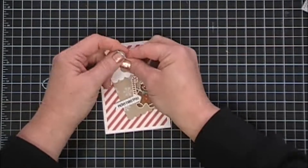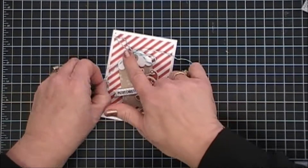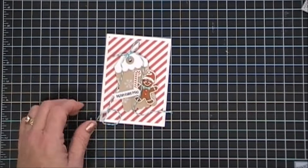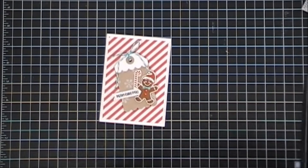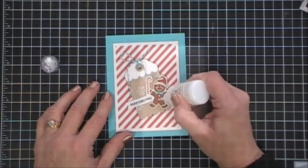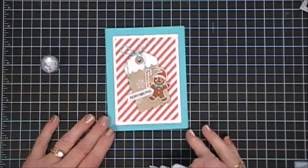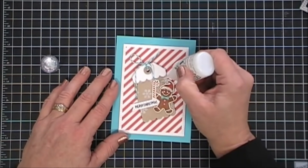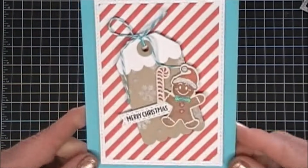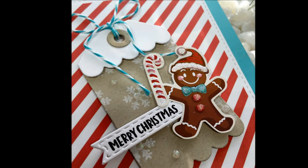I like to tie my bows after I adhere my tags to my project because it's stationary and easier for me to tie a bow. We'll trim our twine ends there. I did add a piece of fun foam behind my panel and placed that on another one of the Audrey Blue card bases. For a little sparkle, I'm going to go in with some Nouveau Glitter Drops — these are White Blizzard, a really pretty iridescent — and I added a little bit of sparkle. And that finishes off my gingerbread card. Here are some close-ups.